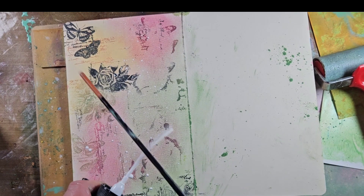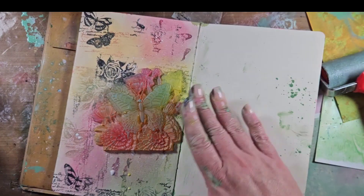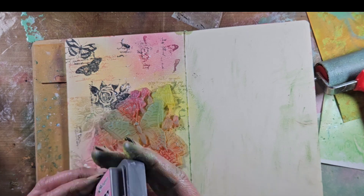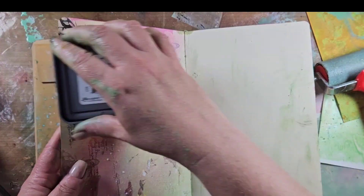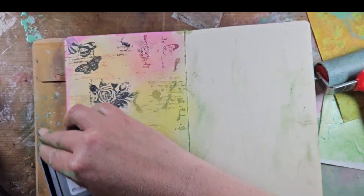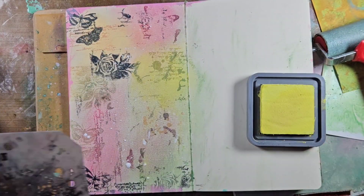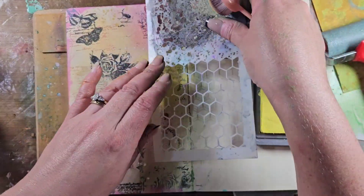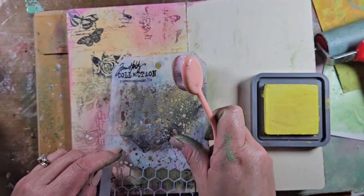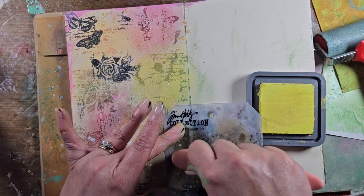I'll do some quick splatters with some white ink from my stash. Once I have that all down, I'll figure out exactly where I'd like my resin piece to be. I noticed I didn't have enough of one color, so I'm inking all the edges of this page with some pink distress ink. Then I wanted a little more yellow, so I went in with one of my Tim Holtz stencils using distress oxide ink — I believe this is Squeezed Lemonade — just to make a little more yellow pop out.